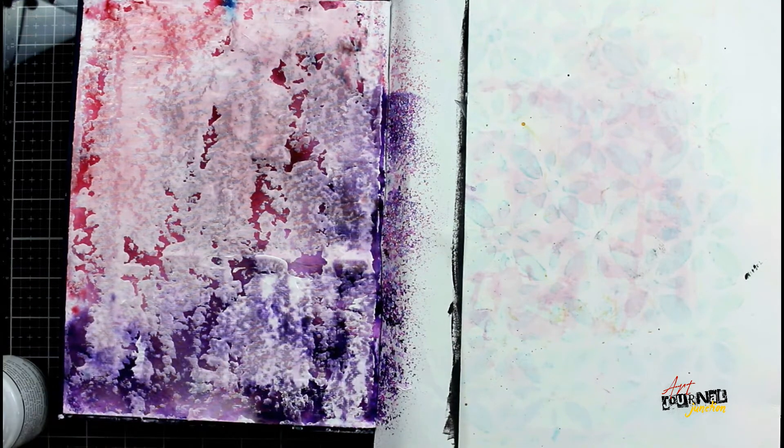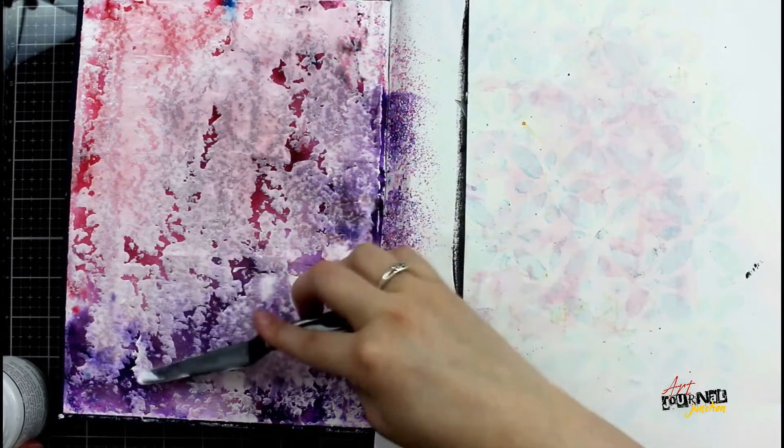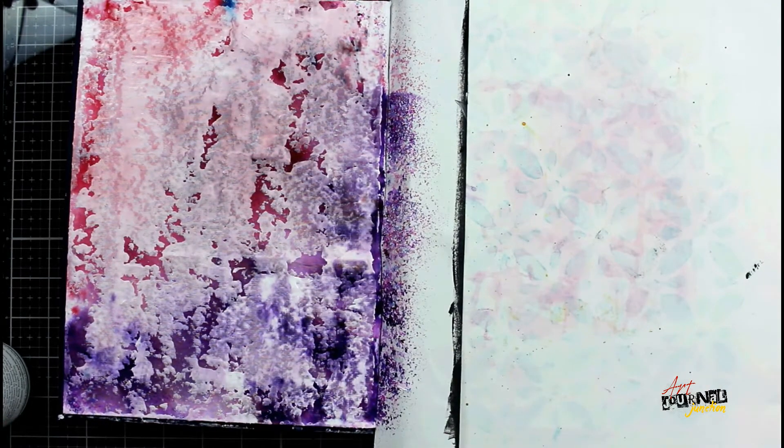I'm doing this very quickly, and because I'm wanting there to be texture, if there are some areas that don't have 100% gesso coverage, that's okay — because that is exactly what I'm trying to do.